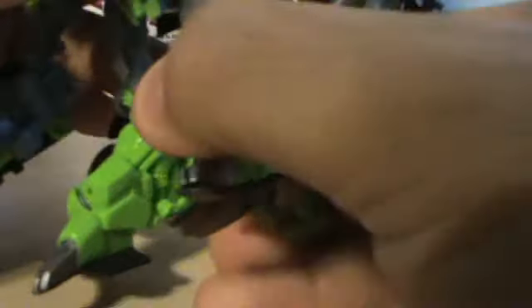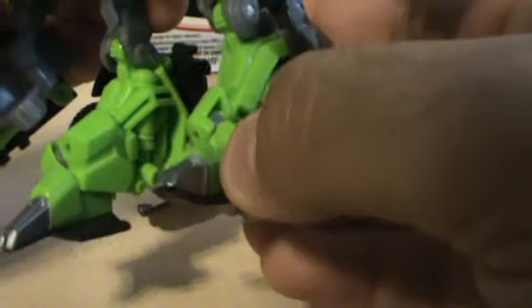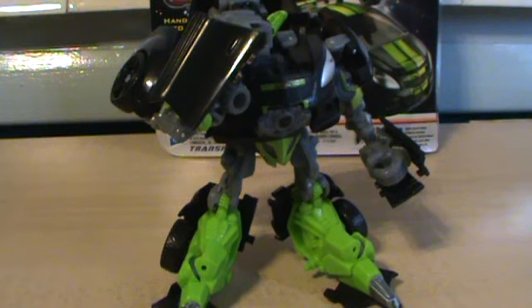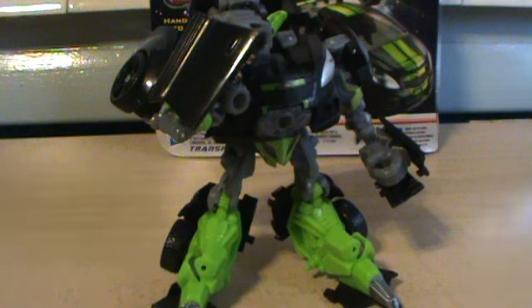His legs do go forward and back, but they can't bend back. The figure doesn't have any knee joints — it has an inverted joint, and that's just for the transformation. He cannot bend his knees back, and that is a big problem. I like to pose my figures, and he can't get cool poses with these legs.